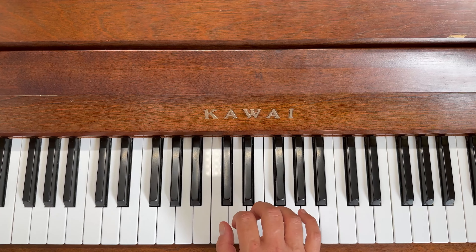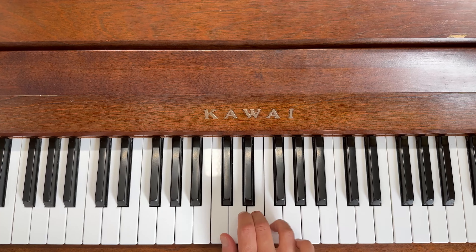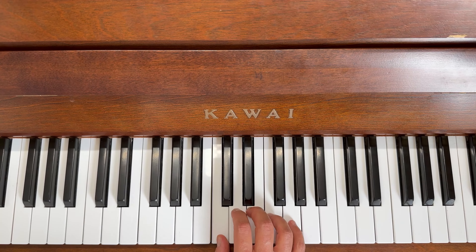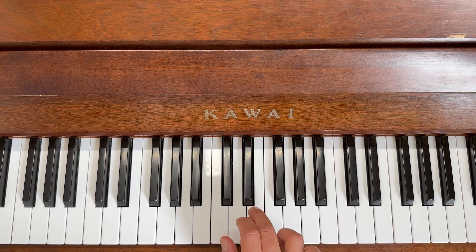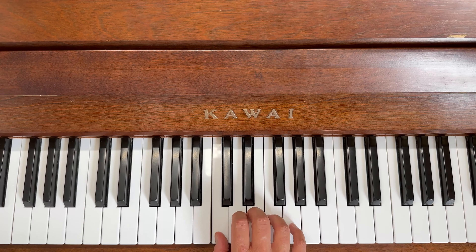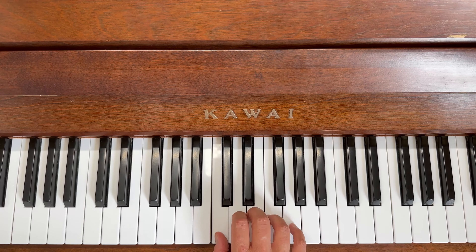This time we're doing the finger numbers starting with five — pinky at the top. Five, four, three, two, three, two, and a long one. Again with the finger numbers — five, four, three, two, three, two, and a long one. One more time — five, four, three, two, three, two, and a long one.